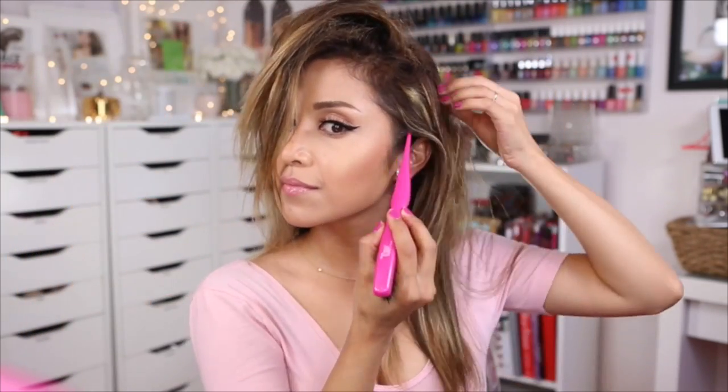Now with a teasing brush like this one, I'm going to start by backcombing the hair around the crown and also the front framing pieces. The amount of volume is completely optional, but always aim just a tad bigger since the hair will lose some volume once you start to smooth it out.